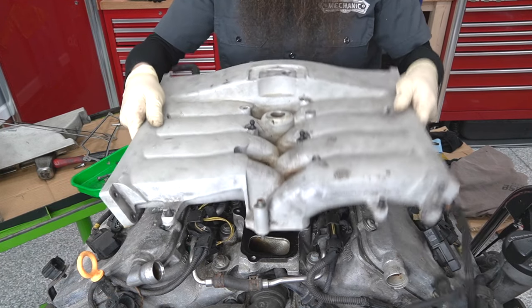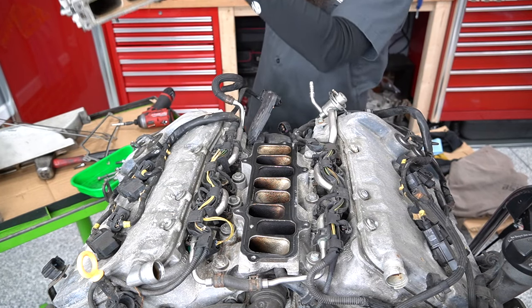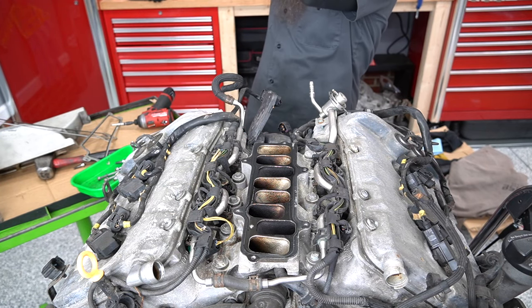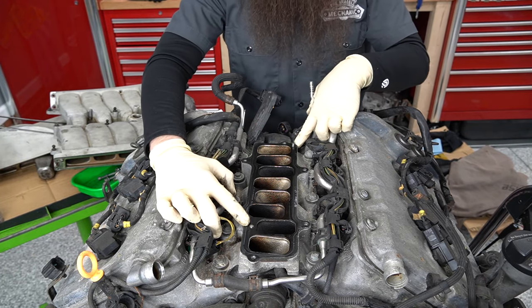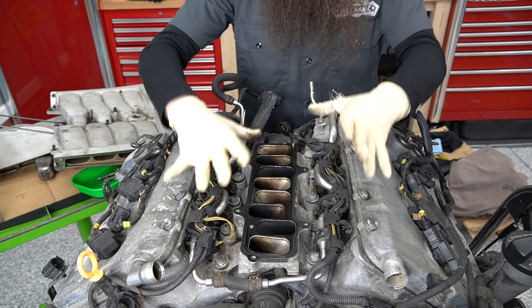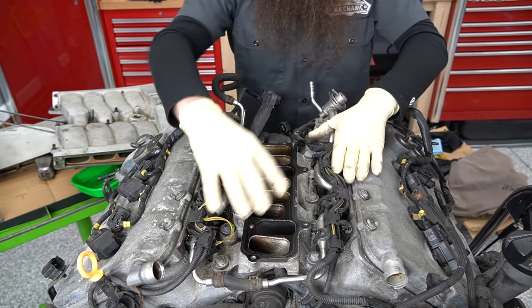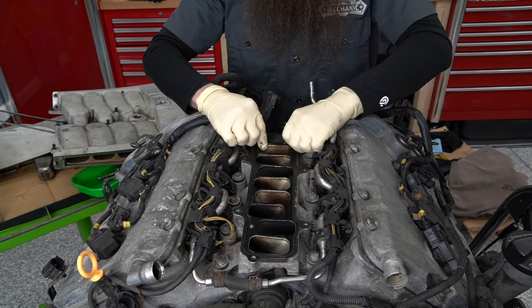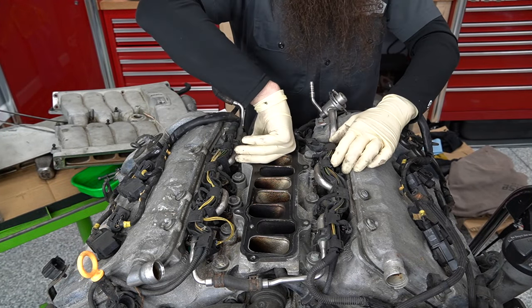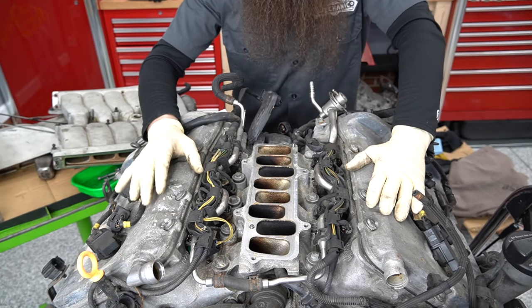A lot of people really hated this engine because you did have to take a bunch of stuff apart to do basic maintenance. But once you get a few things out of the way, it really wasn't all that bad to work on. If you'll notice, right here there are two tiny dowels. What would happen is people would take this intake manifold off to do the thermostat, and these dowels would get stuck in the manifold and pop off and fall down into the cylinders, making for a pretty bad day.